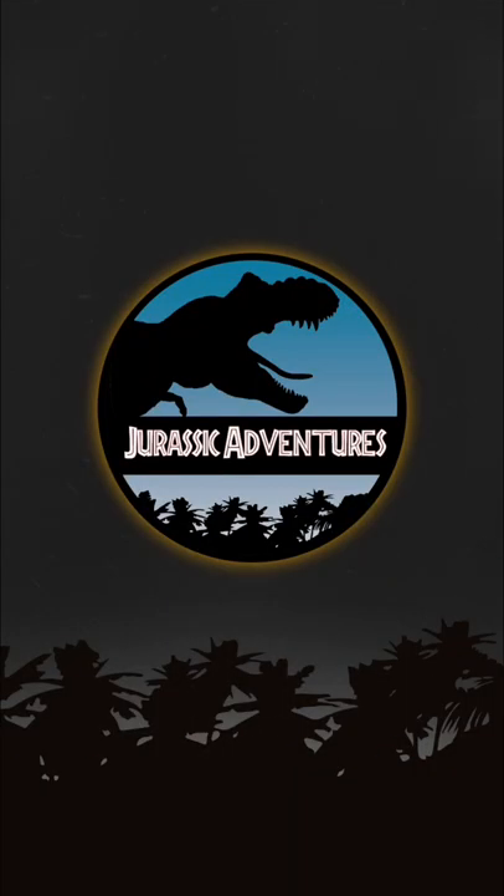Let me know which one you are most excited for, and as always, this is Jurassic Adventures — please leave a like, comment, and subscribe for more news.